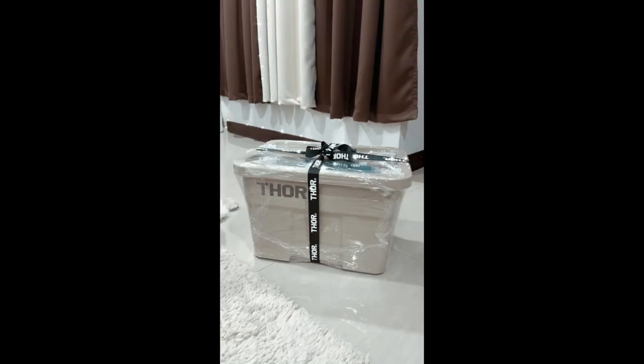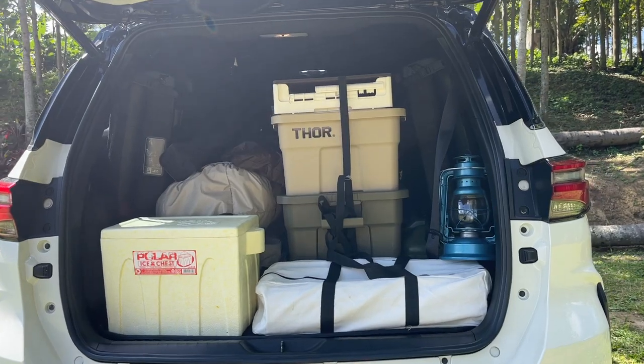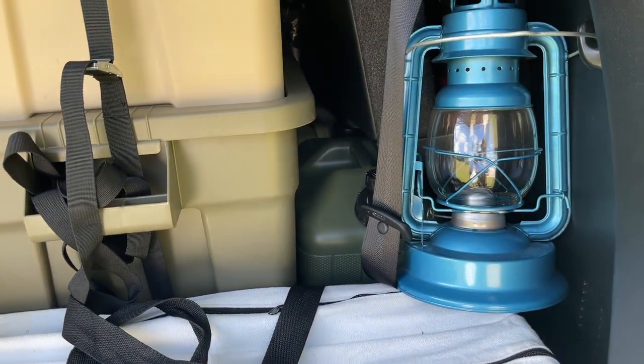We wound up ordering two more boxes from Thor, but this time we got the beige ones. They really go well with our existing olive Thor box, so you can already imagine the vibe or aesthetic that we are going for here.